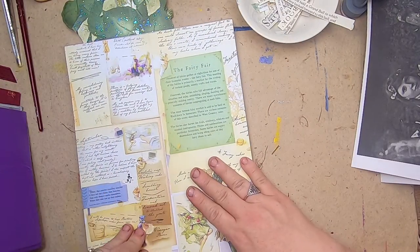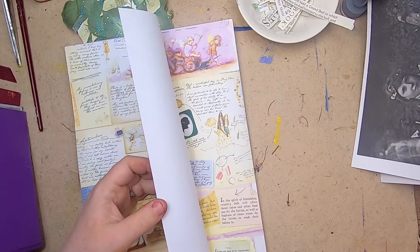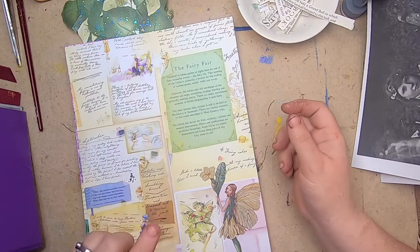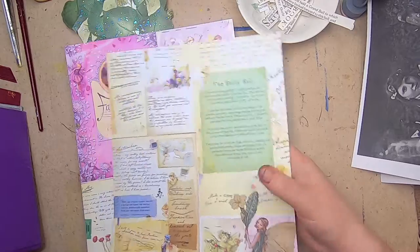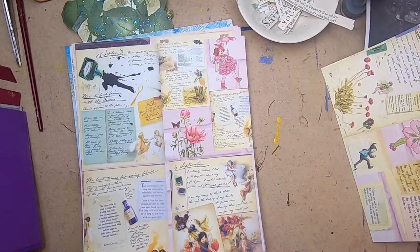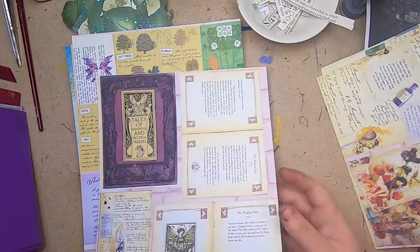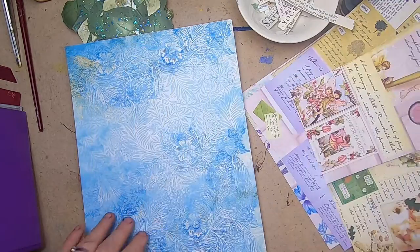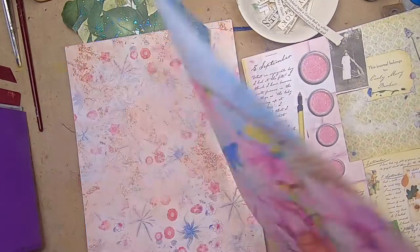I don't remember whose digitals these collage pages are from — you're going to hear me say that a few times. The overarching understanding is that a lot of this is from the Ferriopolis book and Cicely Mary Barker — they've even used the cover, so it's an interesting take on a digital. I have the original book, so I'm not sure what I'll do with these yet — they might go into collage.